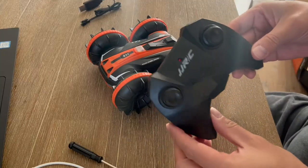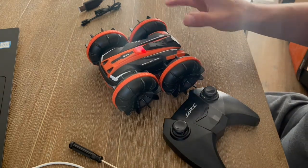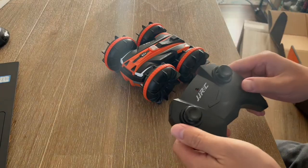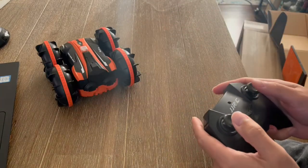I've got batteries in my remote, and the battery is in the car. Go ahead and turn this on. Once your RC car is paired and this button is turned on — this is the power switch here — you're good to go.